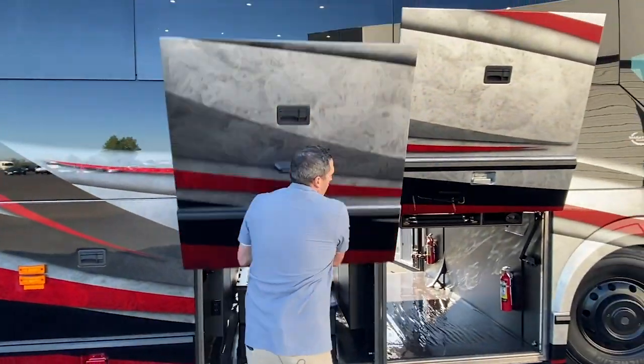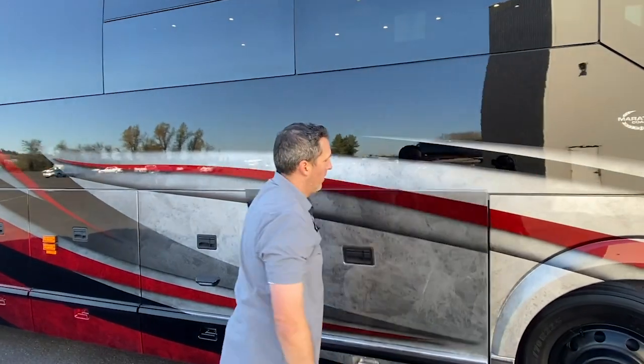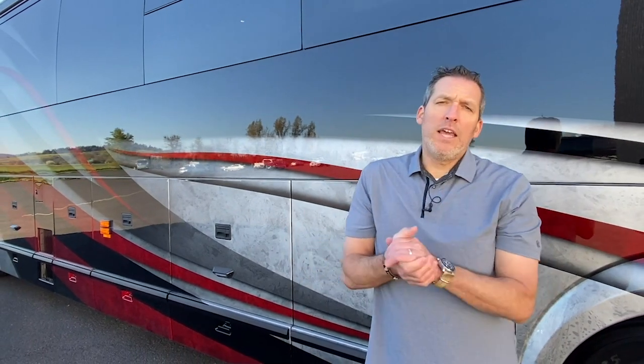So that's the bays of the H3. Lots of storage. Marathon does it right — engineered properly. Thank you so much for watching this episode. I love doing these kinds of episodes because it helps you make a decision on why you would go with a Marathon. If you're looking to get into a double slide H3 Prevost chassis, there's nothing better than a Marathon. It's engineered right, it's built proper, and the fit and finish of a Marathon — go back and watch our other H3 double slide episodes, I think you'll agree. Marathon takes the time and puts the best into a coach to make it for you. Anyway, be yourself and do good things. Have a good week, everybody.